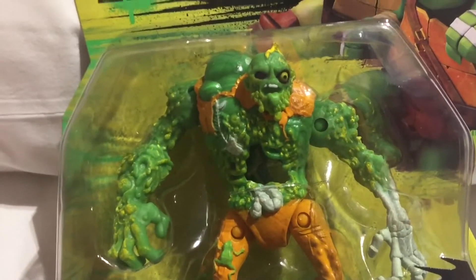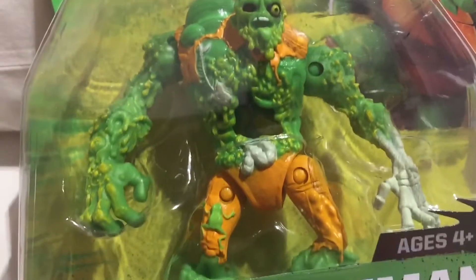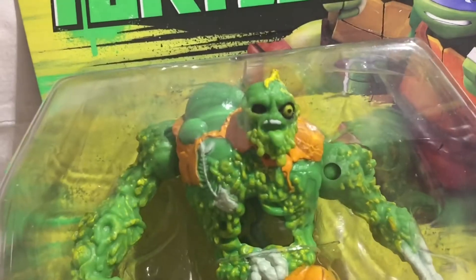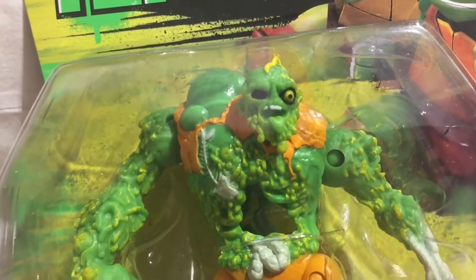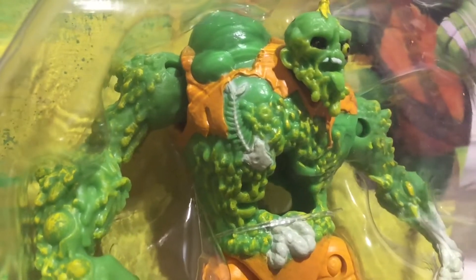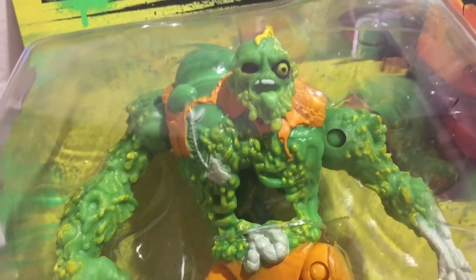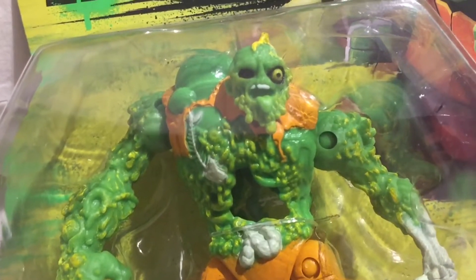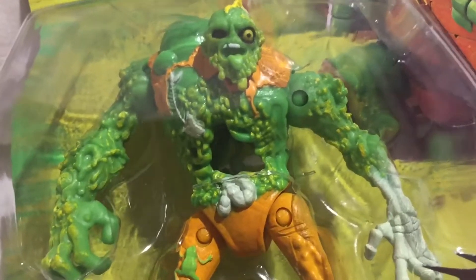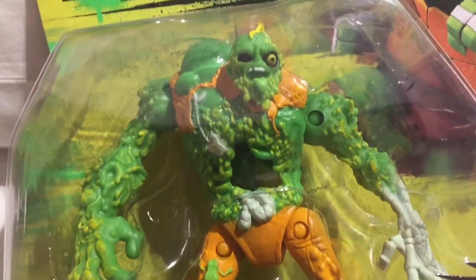Taking a closer look at the figure, we can see that he has articulation only in the shoulders and the hip, but they have spent quite a lot of time putting a lot of detail into the figure itself. As you can see, you've got the fish bones there, guts and eyes, and it's not really obvious but you can see some of the intestine running through the back of the figure as well.